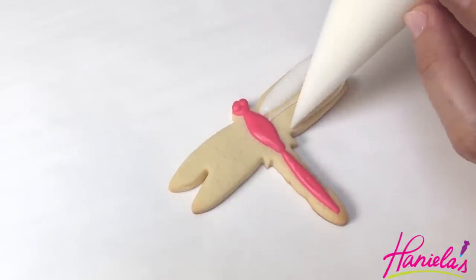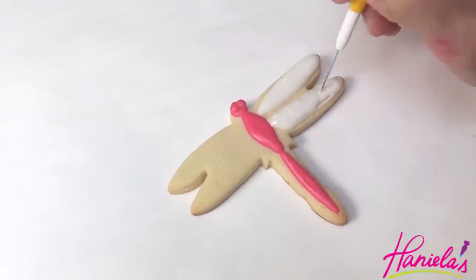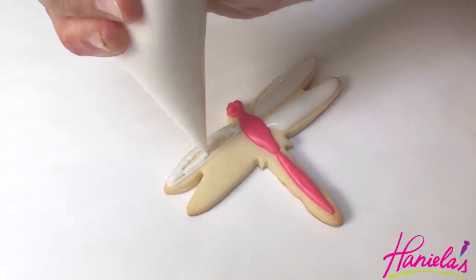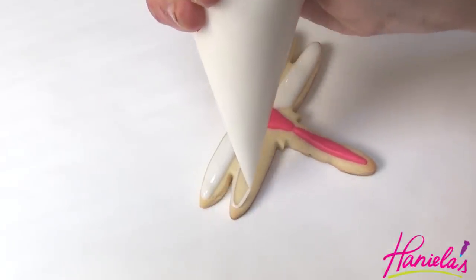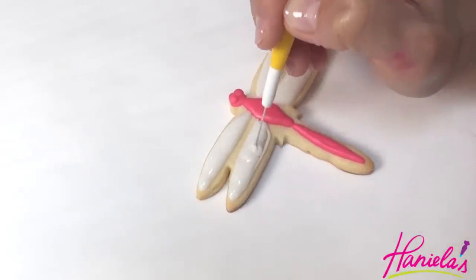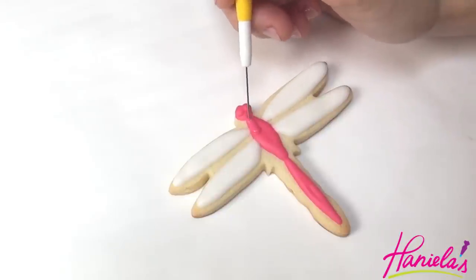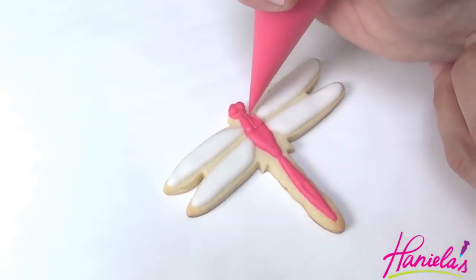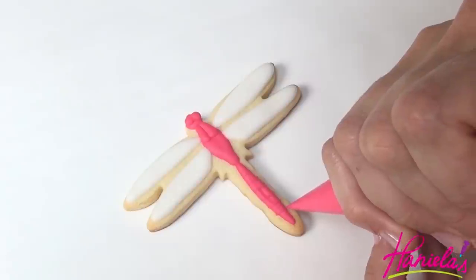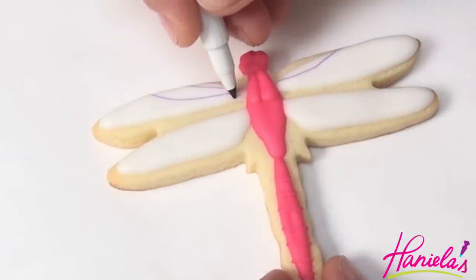First though, we can make the wings with white royal icing at 15-second consistency. To finish the abdomen, add the lines across with hot pink royal icing, and then to finish the wings I'm using a purple edible marker.